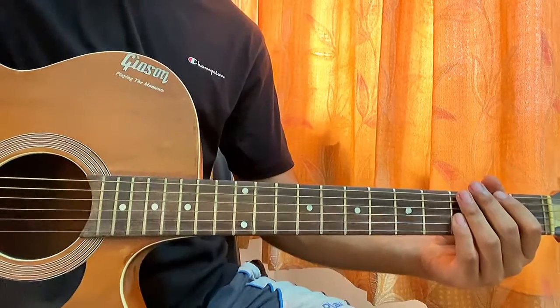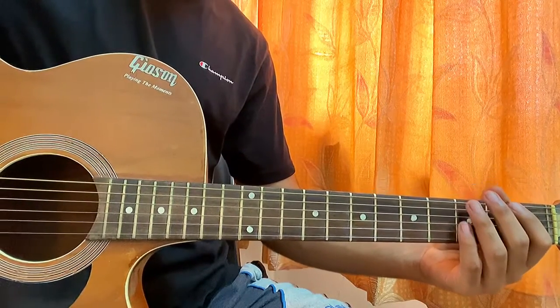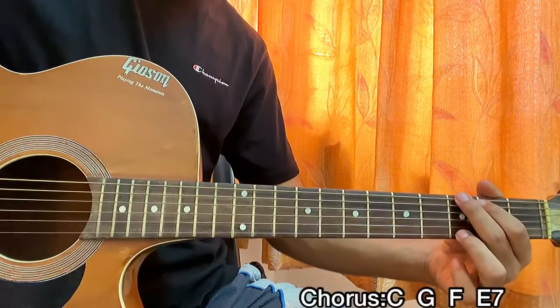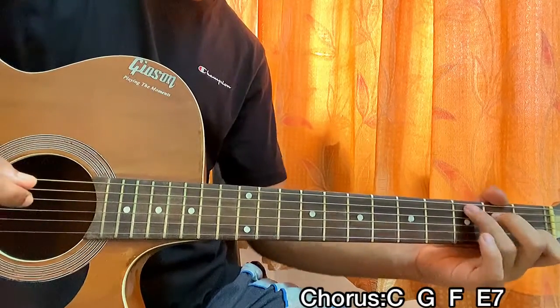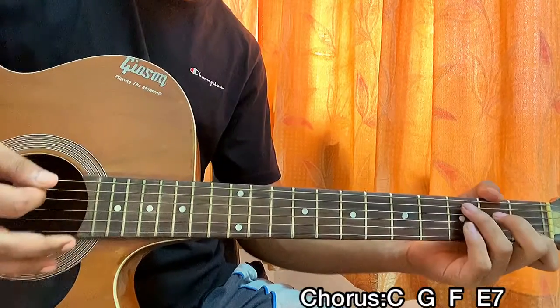Now let's have a look at the chorus. The chorus uses the same strumming pattern — the only change is the chord progression. We're going to play C, then G, then F, then E7, and that's the chorus. That's it. Twice, similar to the verse — one strum per chord with the strumming pattern.